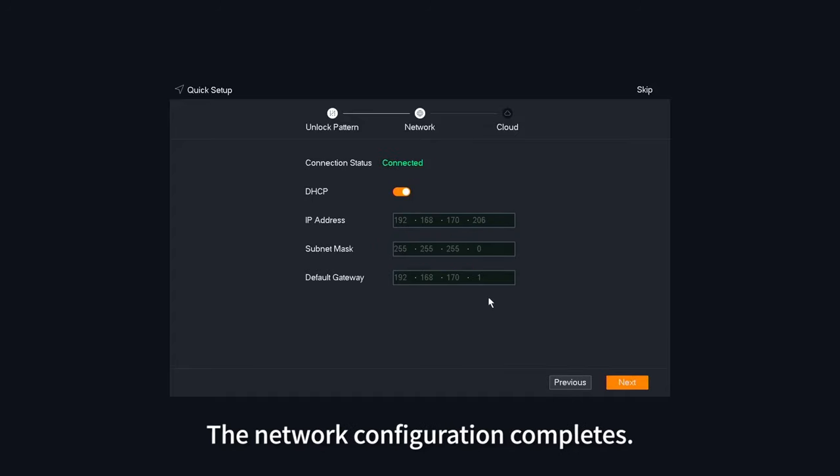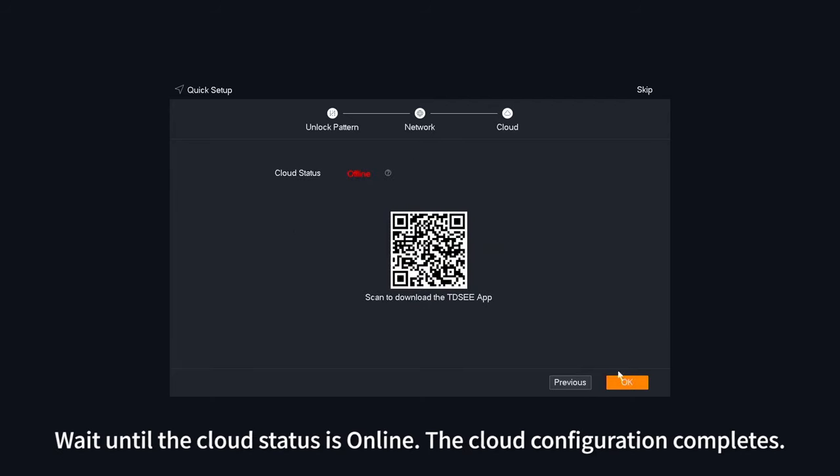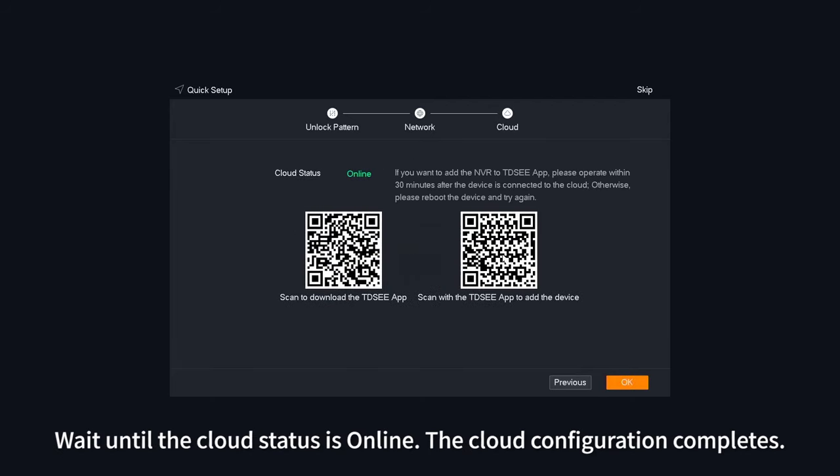The network configuration completes. Wait until the cloud status is online. The cloud configuration completes.